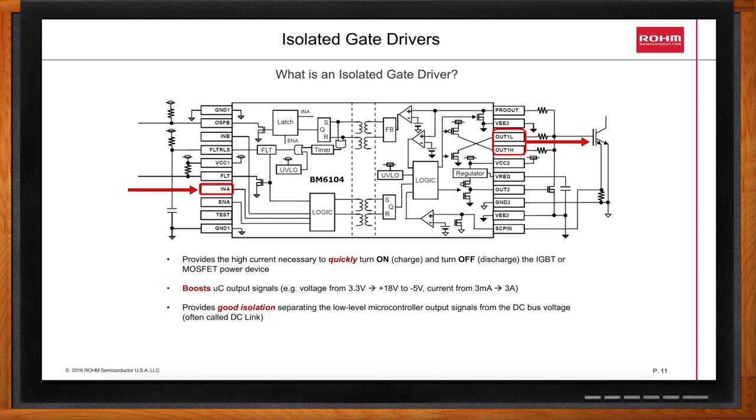It provides that high current to charge and discharge your IGBT or MOSFET power device. The isolated drivers provide good isolation separating the low-level microcontroller output signals from the DC bus voltage, which is often called the DC link. The isolated driver may provide additional features, such as preventing simultaneous turn-on of the upper and lower power transistors. It may provide a Miller clamp drive to prevent unintended turn-on, and it may sense if the transistor comes out of saturation and provide a soft turn-off to prevent transients. Some drivers also offer isolated temperature monitoring.